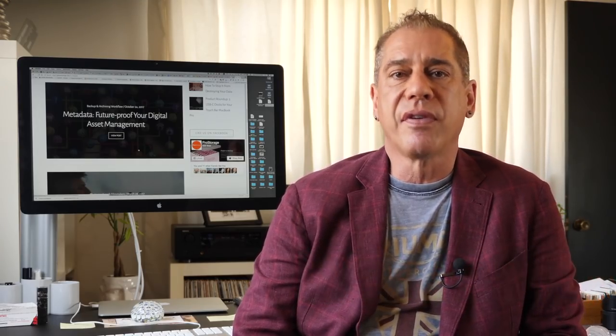Today I want to do a roundup of the best ways to archive your valuable files. There are maybe four or five different methods to do this in general.